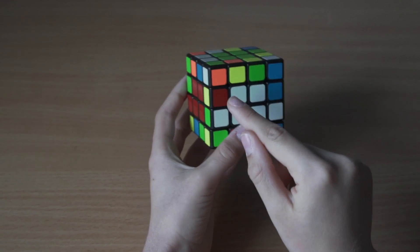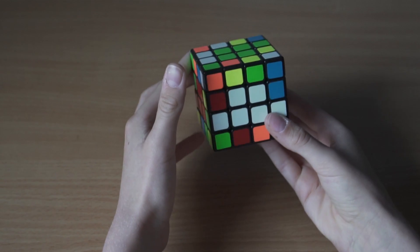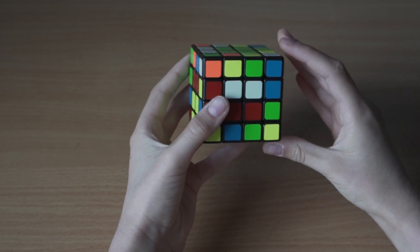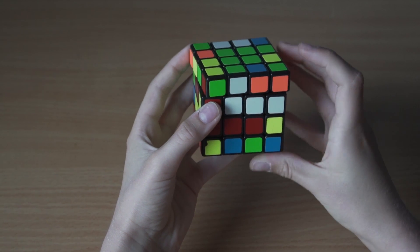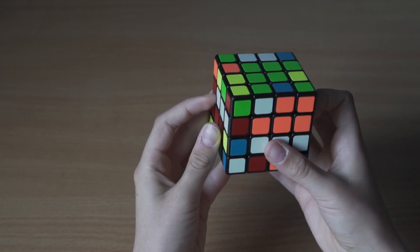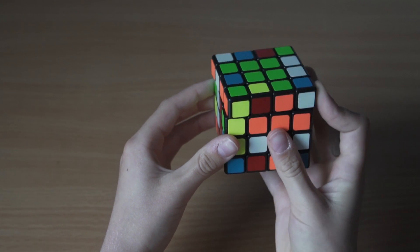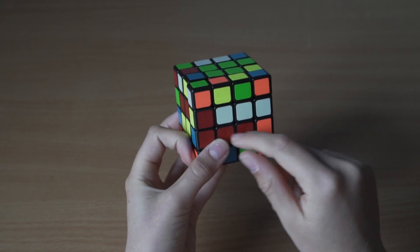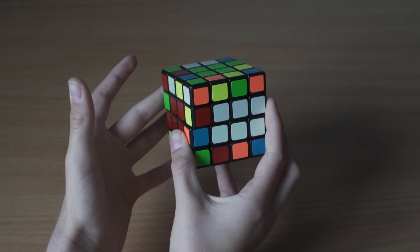This is not the case we want because we want the pieces to be diagonal. We need to do a swapping algorithm: move the two bottom layers, then go up, side, back, down, and inside. Then move the whole cube to the right side, go up, side, down, then move back to the start and redo that bottom move.